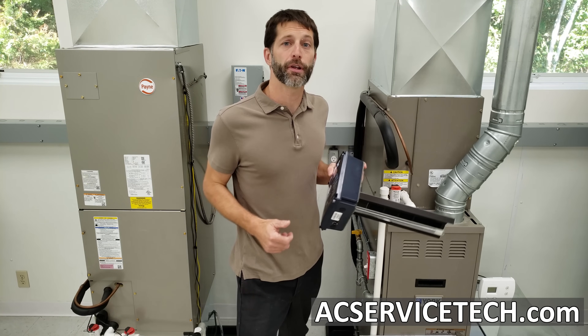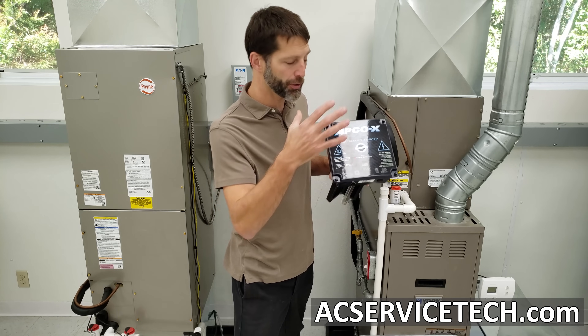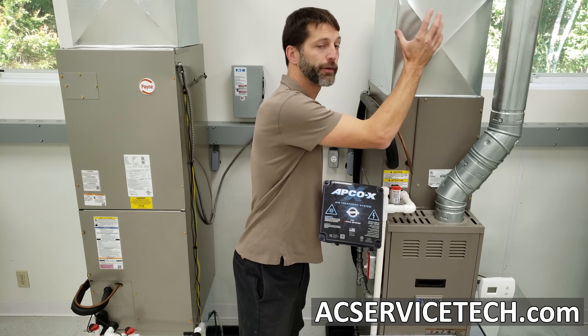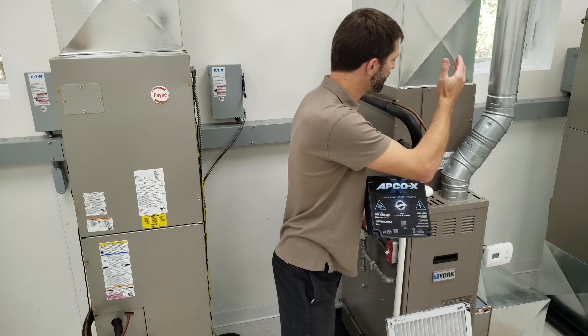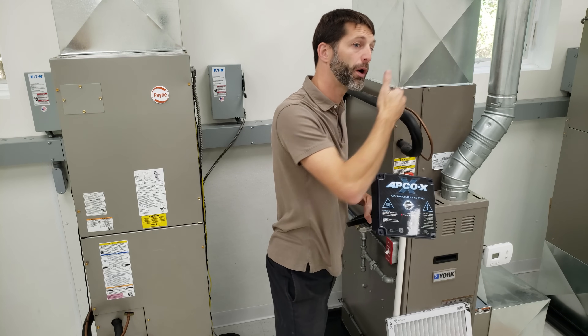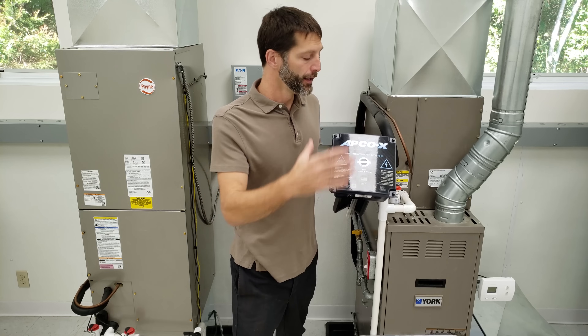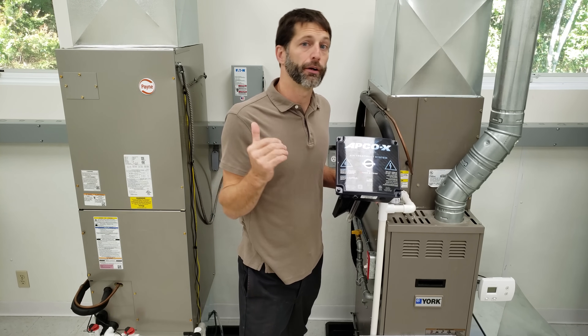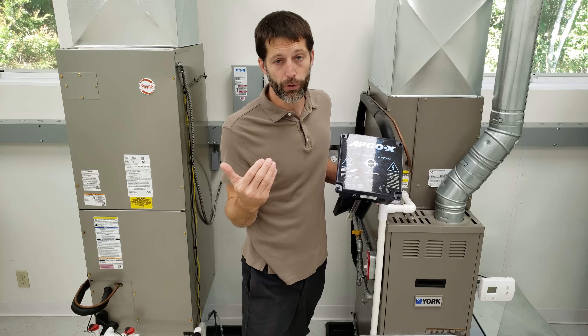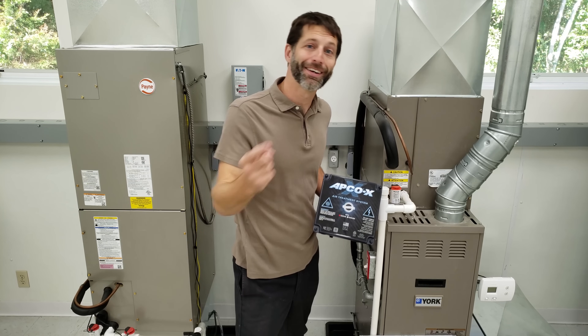This is Craig Migliaccio from AEC Service Tech and today we're going over the installation of an air treatment system into the supply side of a duct. This is a furnace and air conditioning system and we're going to be installing this step-by-step right into the supply and wiring it in. There are two versions of this Apco X — made by Fresh Air UV — one is a 24-volt model and another is a 120 or 240-volt model.